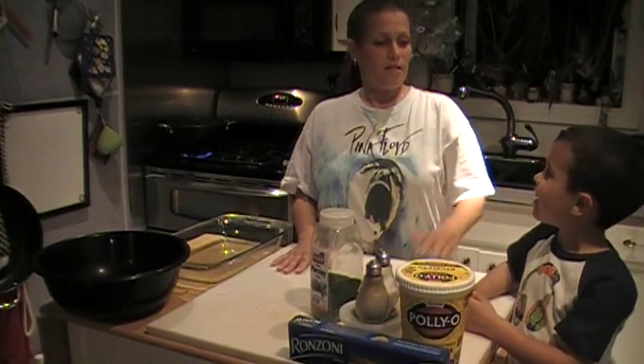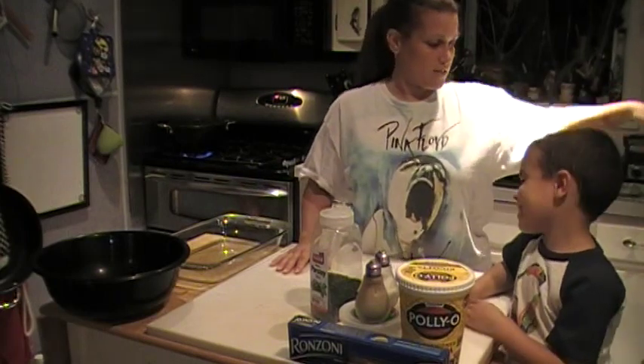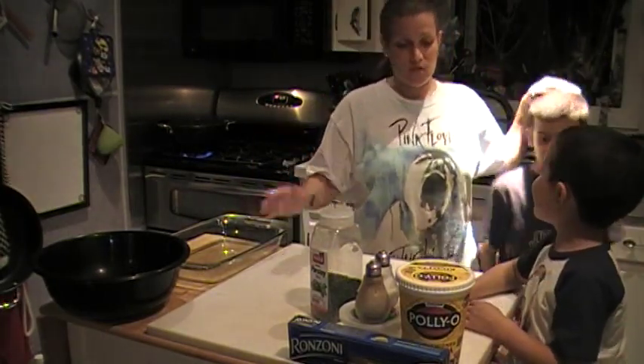Hi, I'm Tonya, and this is Michael, my middle guy, and this is Anthony, my oldest, and James is inside sleeping.